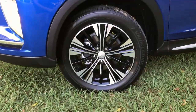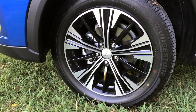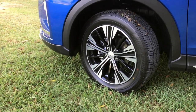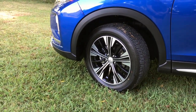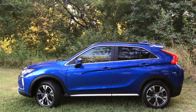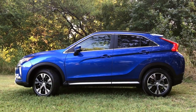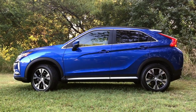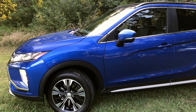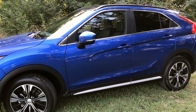The wheels vary by trim. The base model gets 16-inch wheels, while the rest get 18-inch wheels. On the top two trims, we've got these two-tone 18-inch wheels with 225/55 series tires. Standard on every single trim is chrome window molding and body color door handles. The mirrors all have turn signals in them, standard across every trim, and they are power folding on the SE and SEL.